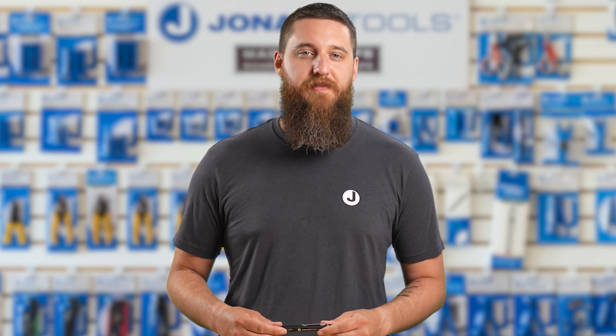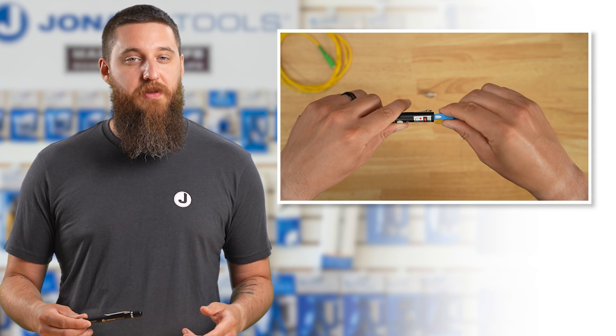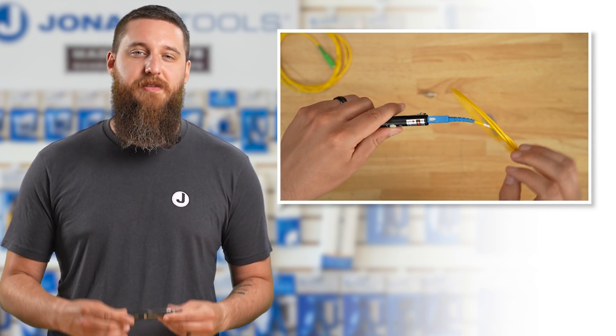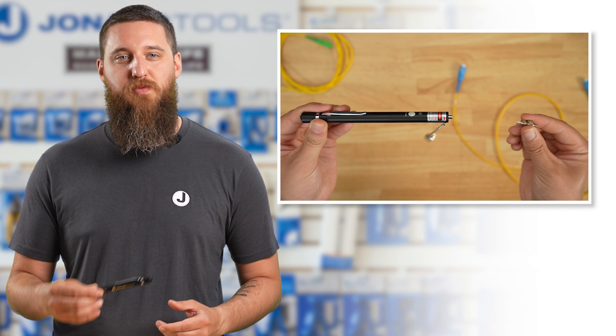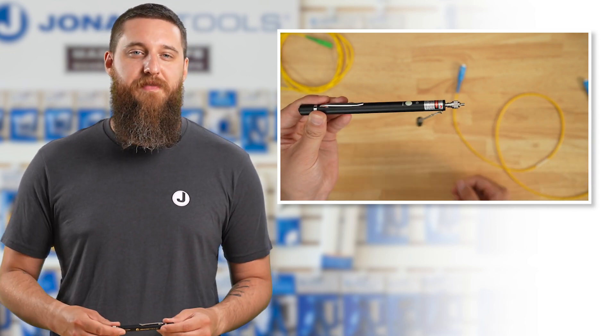Using the VFL-150 is straightforward. First, connect your fiber. If using FC, SC, or ST, plug the fiber directly into the 2.5 millimeter connector. For LC connectors, attach the VFL-25-125 adapter first, then insert the fiber.